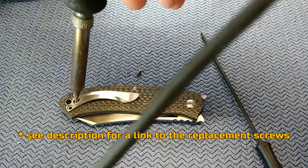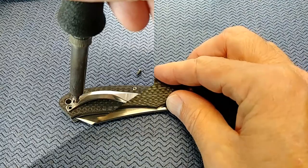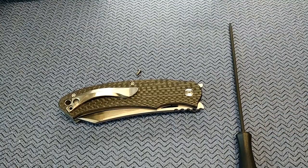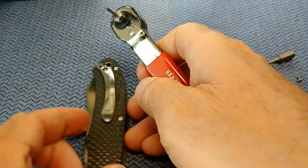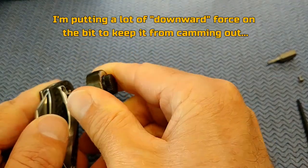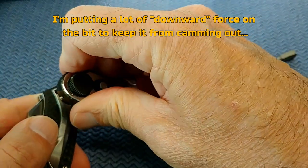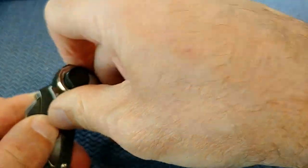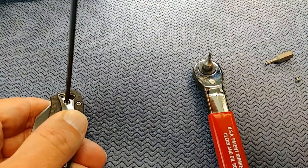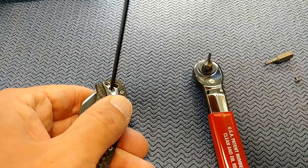I'm gonna have to order a new screw because this one's getting shredded. I'm going to get a different tool. All right, I'm back with a new tool — let's just see if we can get this guy to come out. This is really getting annoying. Got it. It's irritating — it either had some loctite or it was in there way too tight.